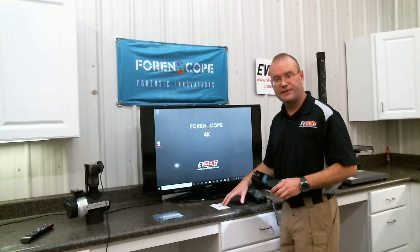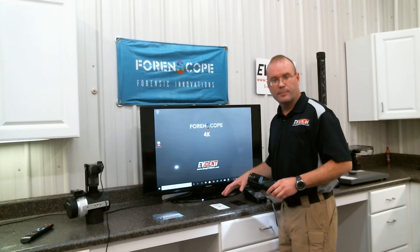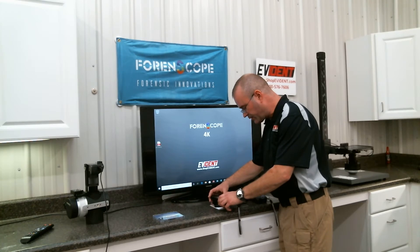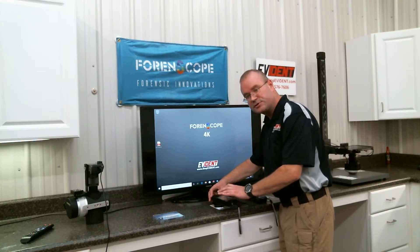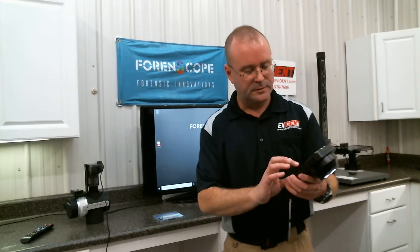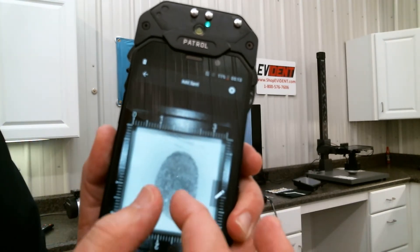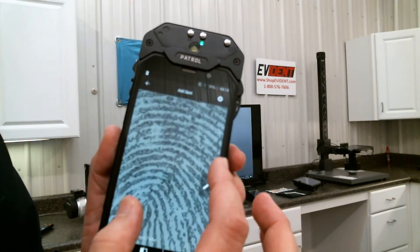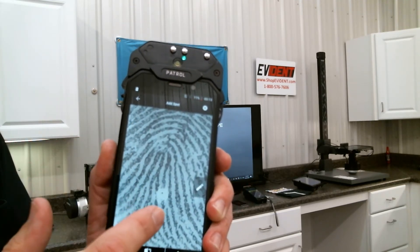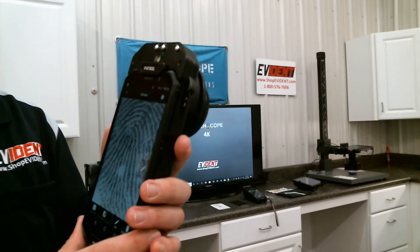I've got a latent fingerprint here. We can imagine that it's either at the scene or back at the office at the laboratory. I simply set the device over top of the fingerprint, tap the screen to focus, and touch the shutter button. This is the image that I just captured that quickly. Very highly detailed image. High resolution. Captured all the level 3 detail. It's a really great device. Easy, easy, easy to use.